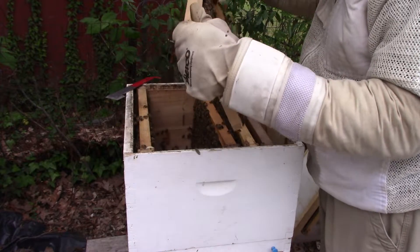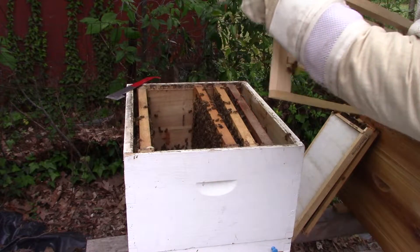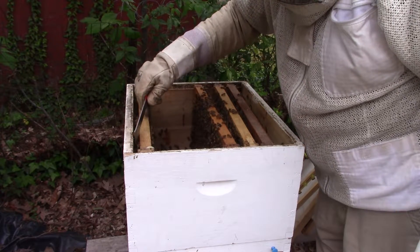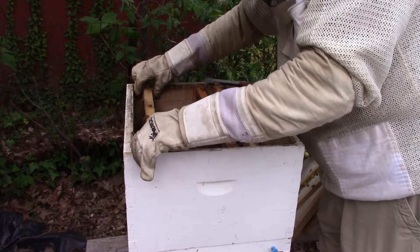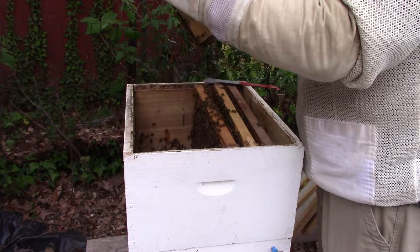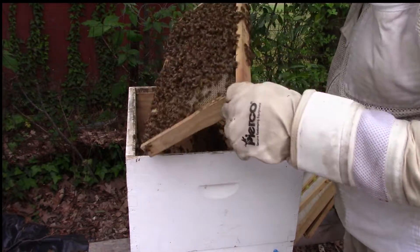I will graft into that second bar — actually graft into all of them. They've cleaned them up. I'm glad they haven't built any comb on them. Coughed right on the frame.